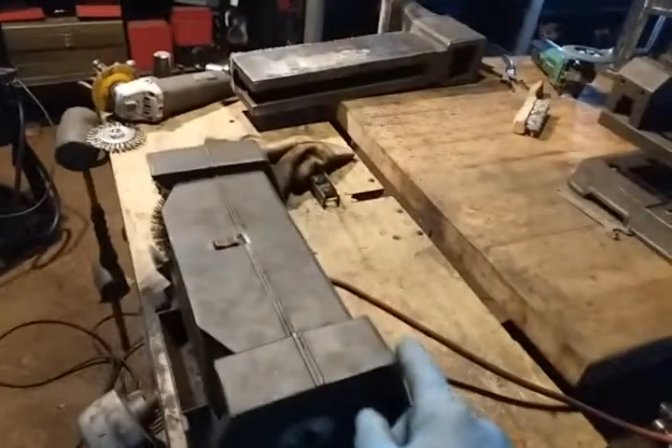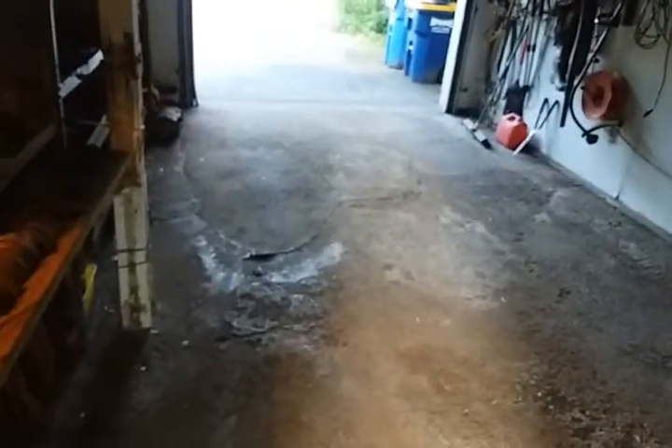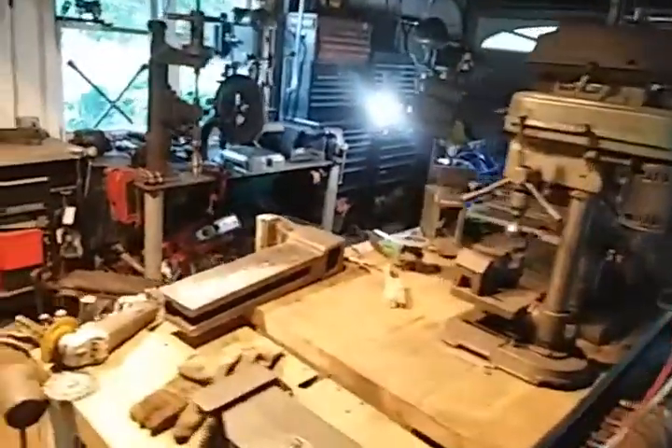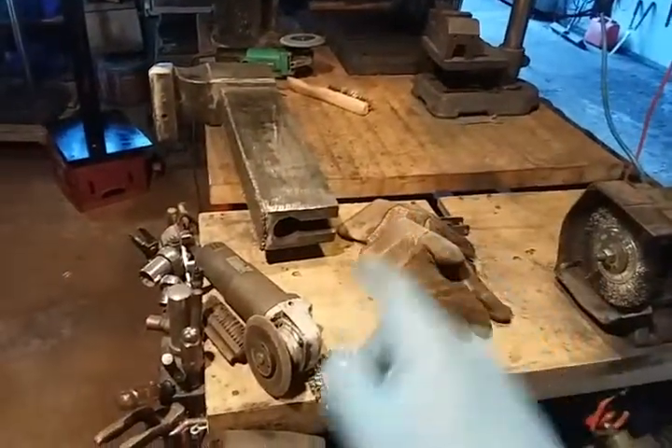I'm just trying to figure out where — I'm leaning toward getting rid of this table here and setting it up in this space. I don't have a lot of room left here in the garage. This side is left open for the car. I'm just kind of jam-packed. So I'm thinking of getting rid of that table and setting up a stand there.